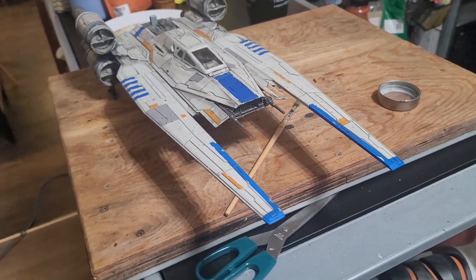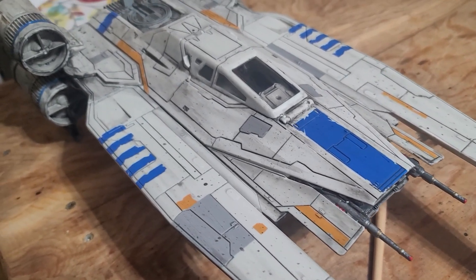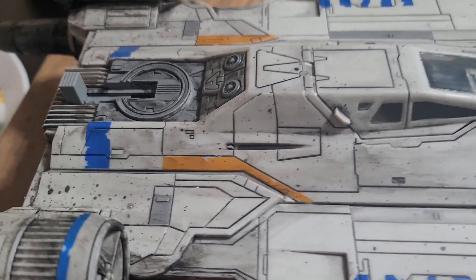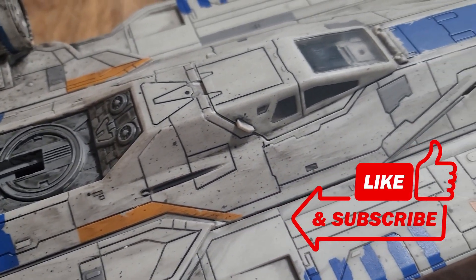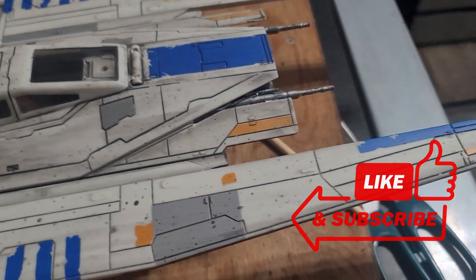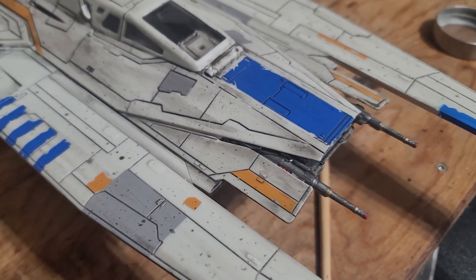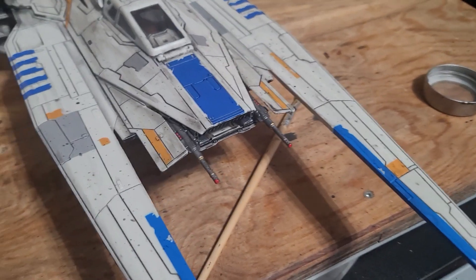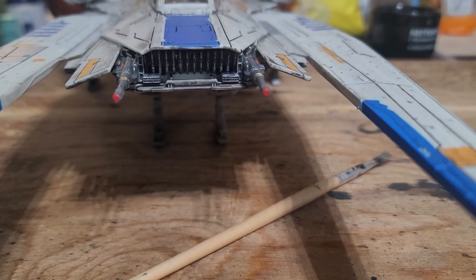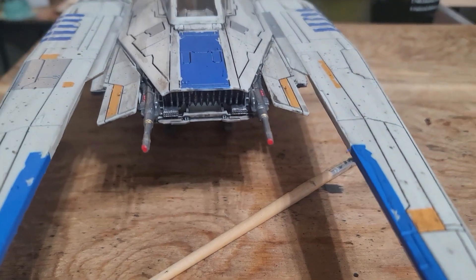Hey everybody, Wes McDonald here. I just wanted to show you some of the aging detail, which is now completed. It's coming along — I still have some paint work to do. I've got to get a clear coat on this because, especially if you're going to handle it, any time you wash this kind of plastic and get your fingers on it while they're wet, they will pull up these details. Clear coat fixes everything. We'll get that on there to protect the aging, but just wanted to show you some of the progress and some of the details that come out when you give it a little bit of love.